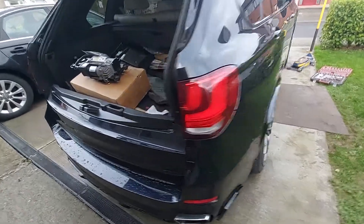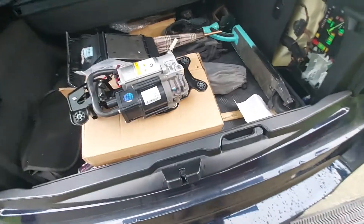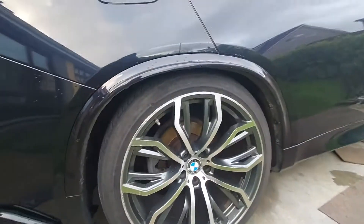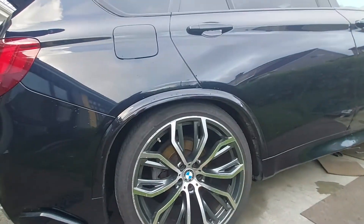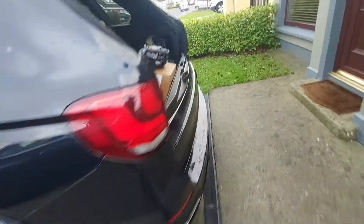Hi everyone, this is BMW X5 F15. As you can see, the wheel is completely very, very sad. The problem is not just the airbag or the compressor — it's both sides. Same issue on both, so I got a new one.